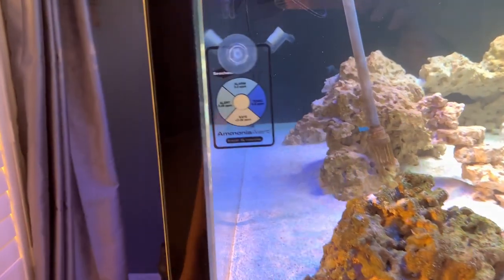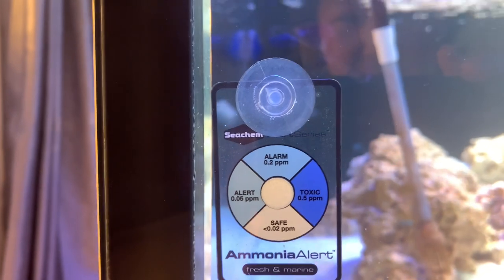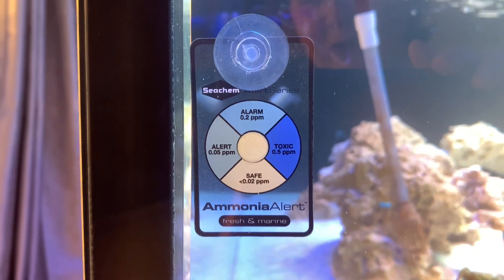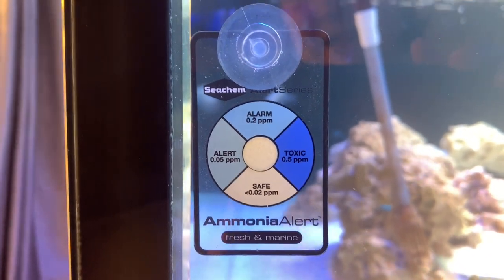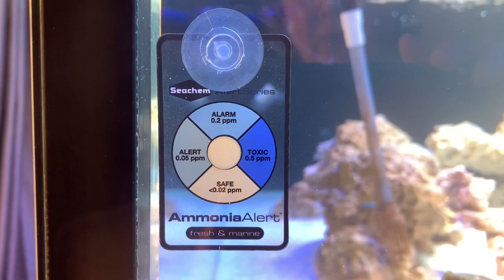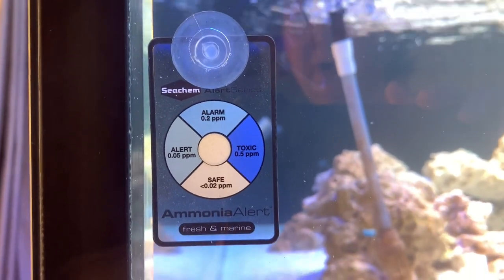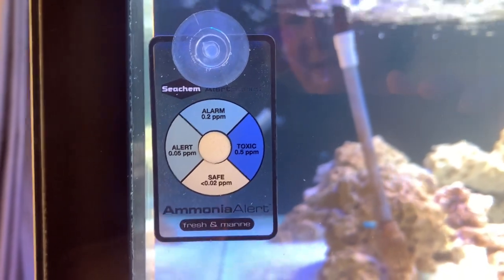Over here we have an ammonia alert badge — it's one of the Seachem type that hangs inside the tank. When we first put it in, there was an ever-so-slight tinge of color in the center disc, the sensor, and it was very, very slightly dark. Then gradually it cleared up, and now I'm quite confident there's no ammonia in here based on this and also a spin test.